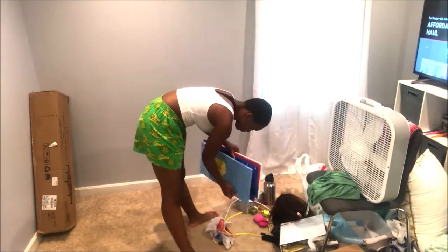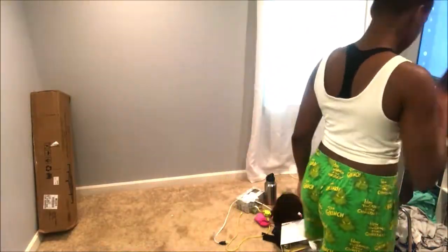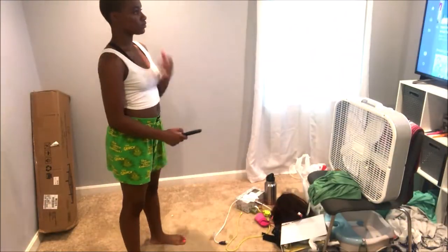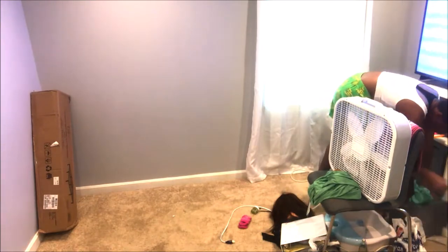It is all steel and it was only $59 at walmart.com. I like to do my research when I purchase something, and this was the best deal according to Target, according to eBay, and according to all the other places that have these bed frames. This was the best deal for this heavy duty bed frame.